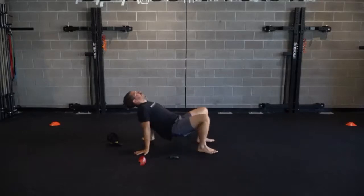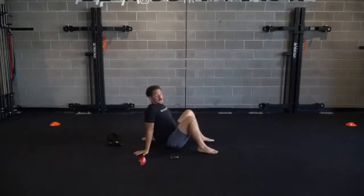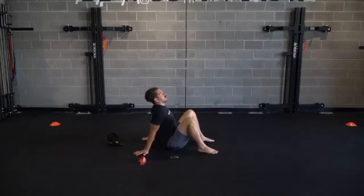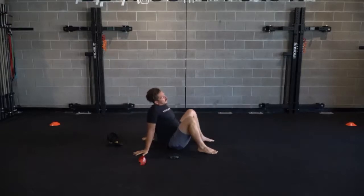Let's sit it up. Hands back behind us, going into a tabletop. Bringing those hips up, feeling those shoulders, those wrists, those biceps. Still squeezing those glutes at the top.